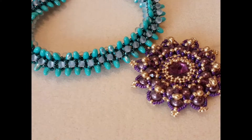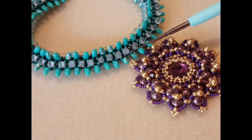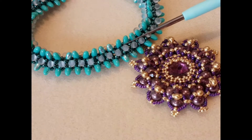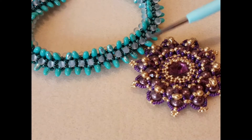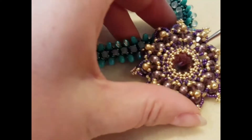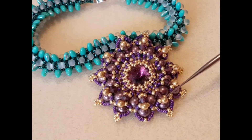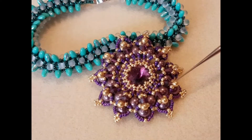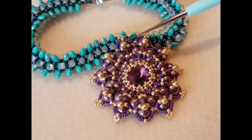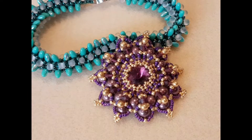These two pieces are using the 3.4mm drops. This one is the matte crystal, and that's in one of the kits on the website — a 'Wannabe a Butterfly' kit — paired up with some seed beads and some rizzos. This piece was from a Sabine Lippert book; it's quite stunning and you can see the drops being used all the way round. They are great accent beads and great in fringe as well — pop a little drop bead at the end of the fringe.